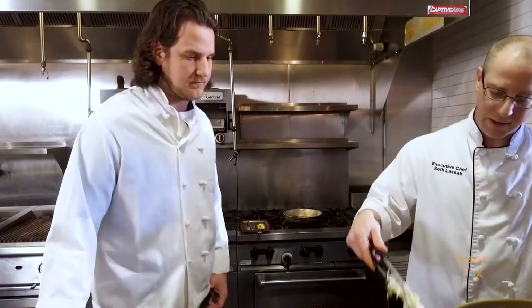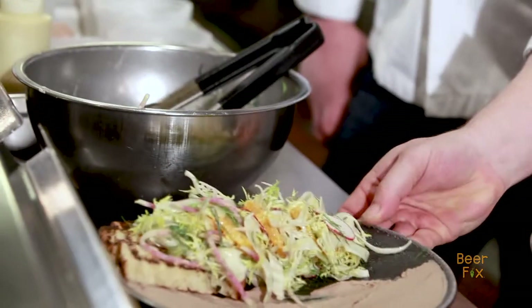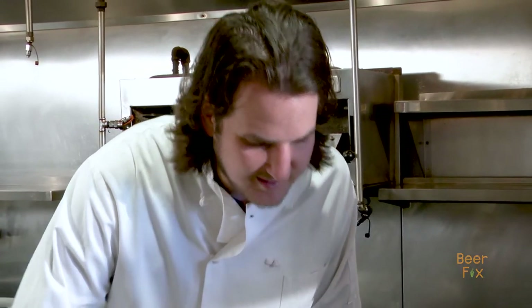So then once that is done, we start plating. We can see all the ingredients in there — the different radishes, the frisee, the fennel — everything's right there. We're going to just slice the duck and then take that right on the plate. That's our duck dish on the spring menu right now.